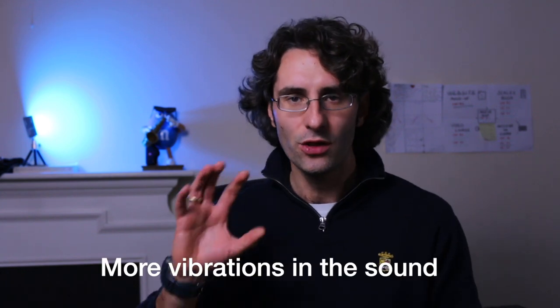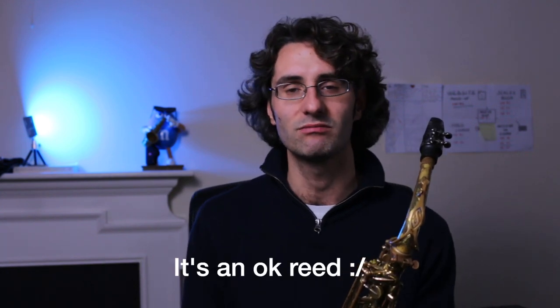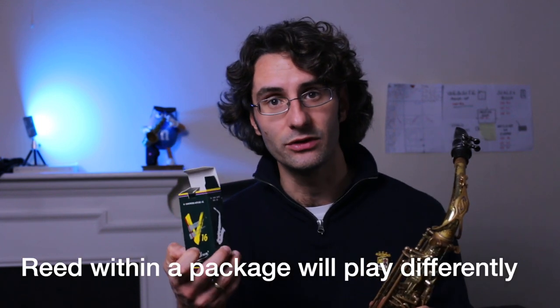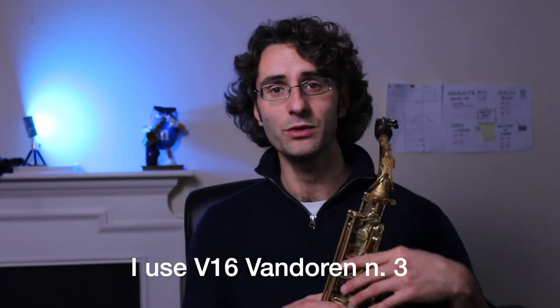It's a new reed, so it's supposed to sound brighter. You can probably tell there are more vibrations in the sound, though I still think this particular reed isn't a great one. Let's open another reed and compare, because remember — reeds within a package will be different. I'm using 3V16 Van Dorien, but within the same package, even with the same strength, they will vary. Let's see how this compares to another reed from the same package.